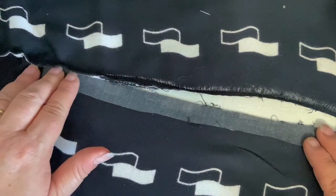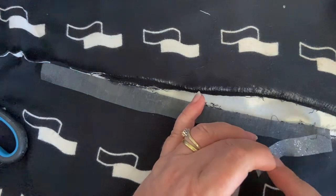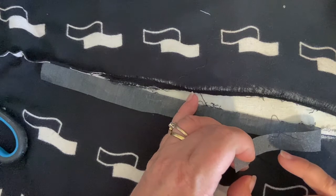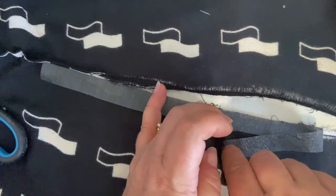It's quite straightforward. You can see one side of iron-on interfacing is slightly shiny — that is the side that has to lay against the fabric.